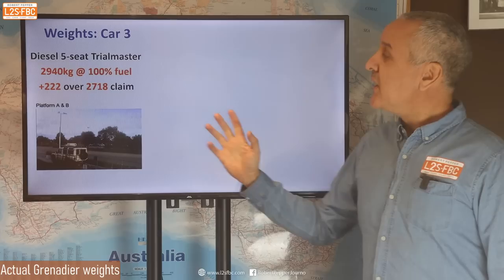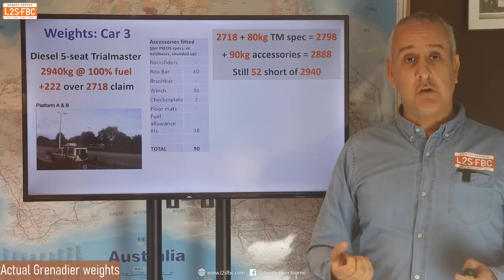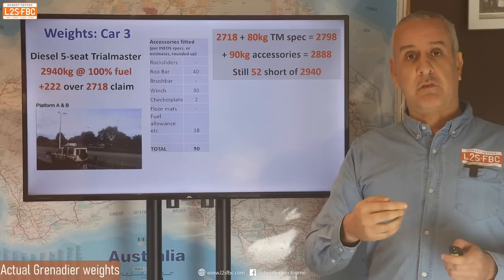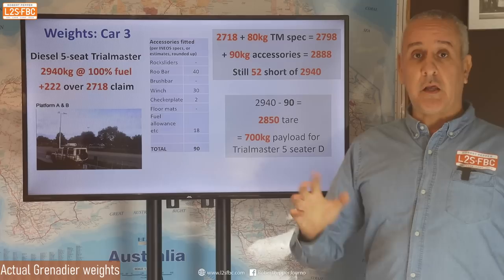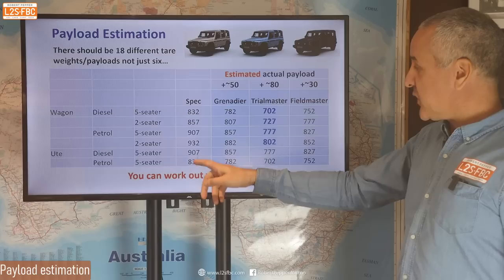A third car came in — one of my patrons — at exactly 2,940, the same as the first car. Running through the numbers, it had 90 kg of extra stuff, and we come out 52 kg short of the claimed weight. Again, that's indicating the base Grenadier's tare of 2,718 is probably 40–50 kg short. Going backwards from that, we come up with a payload of around 700 kg for the Trial Master — again, these figures are not precise, just to give you an indication.